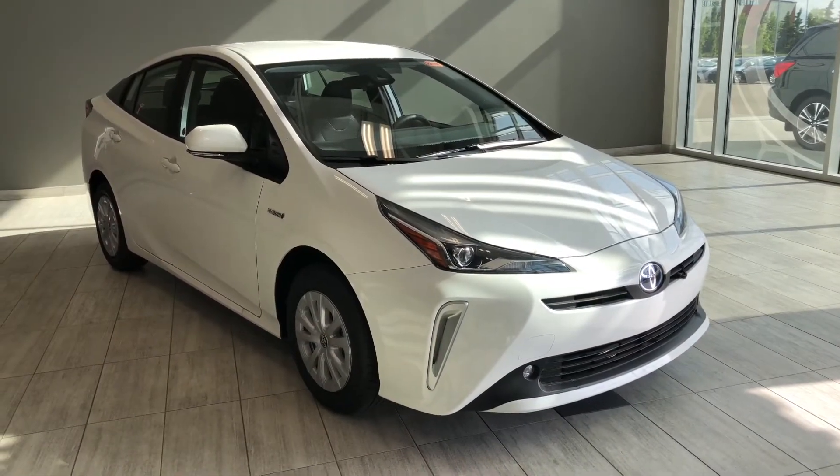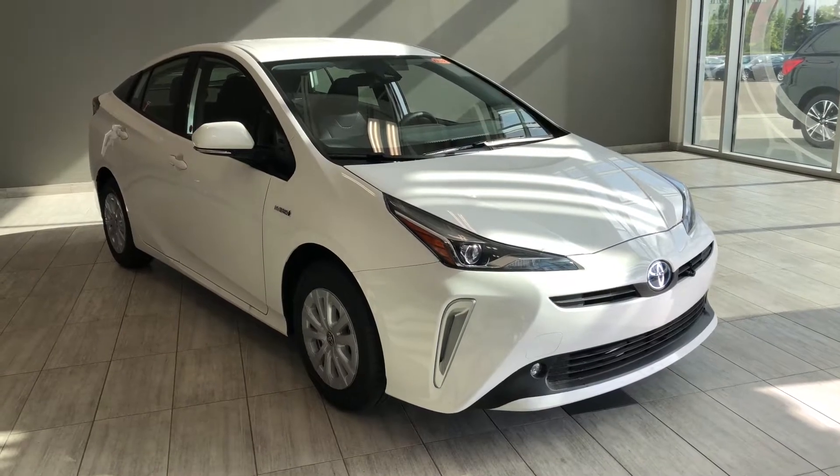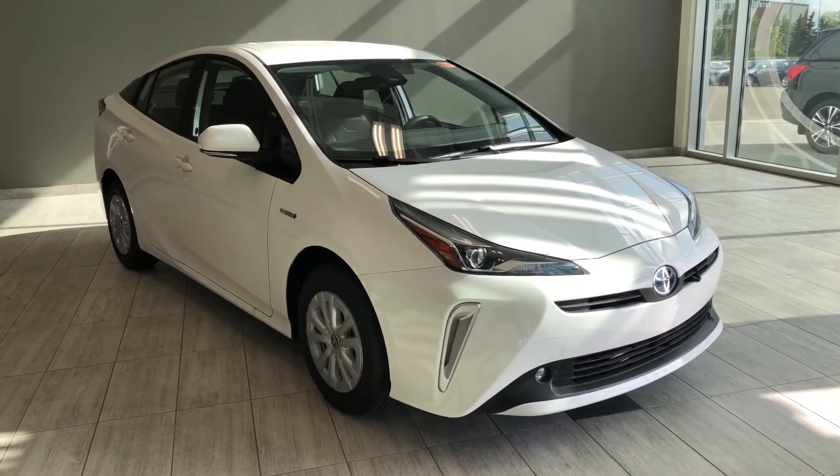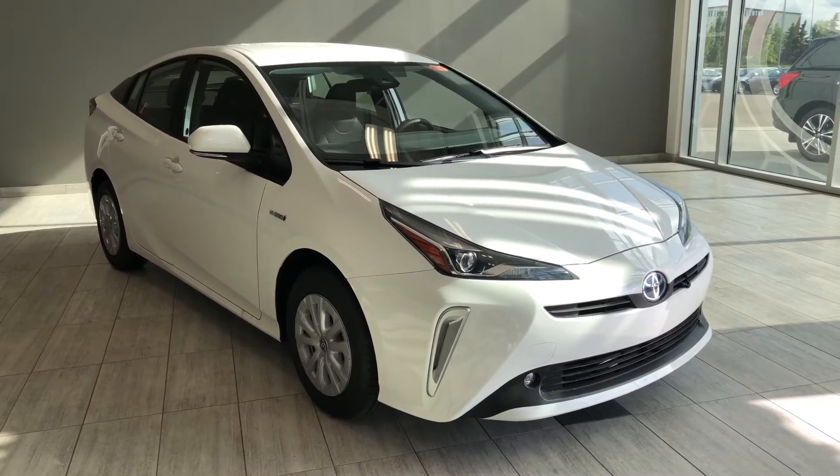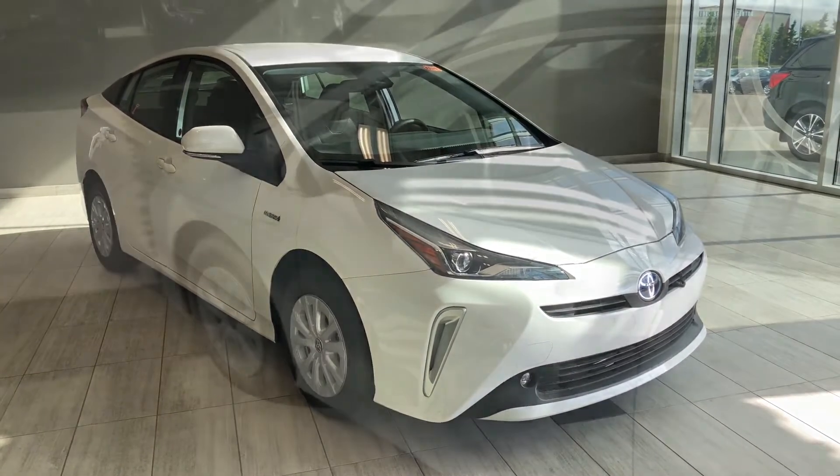Hello and welcome to another video walk around. My name is Christian. Today we're going to be looking at the brand new Toyota Prius all-wheel drive E. This is a five-passenger hatchback in super white, and under the hood you'll find a 1.8 liter four-cylinder driving on 15-inch wheels.